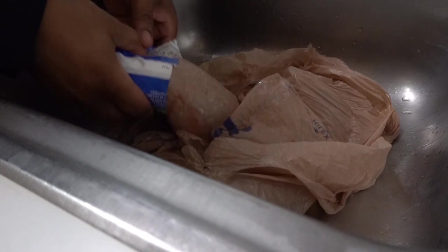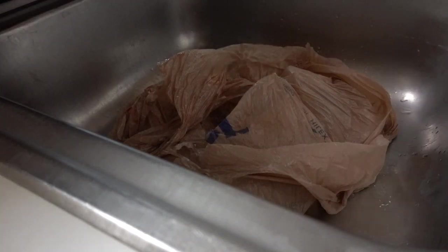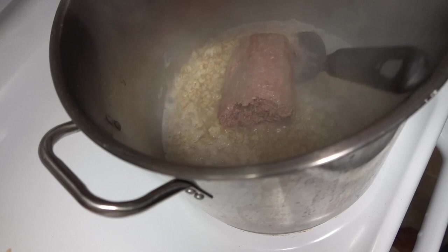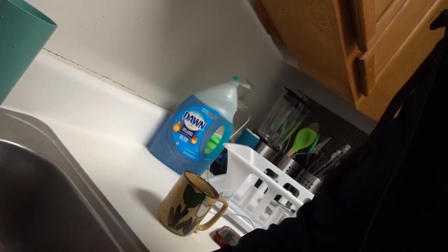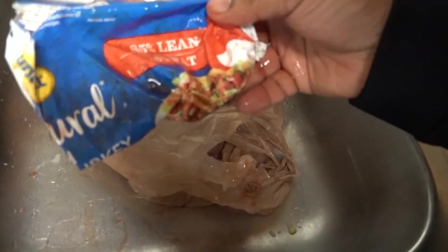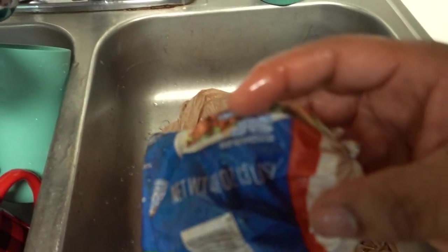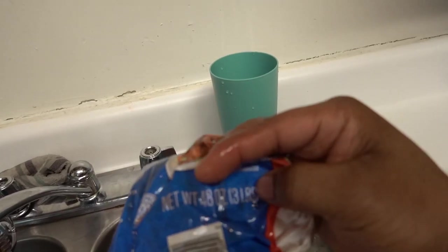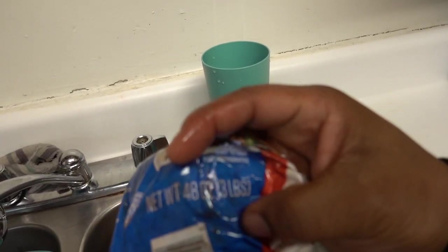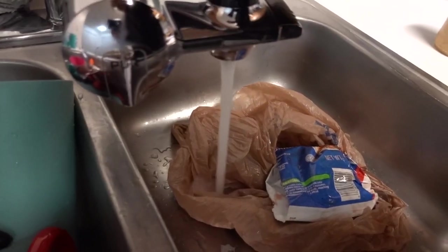I'm going to grab the meat — let that meat go to its rightful place. Putting that meat in there. Now we can see how many pounds of meat this was: three pounds of meat. So you do a pound and a half and then you do the other pound and a half. You can freeze it however you want to do it.